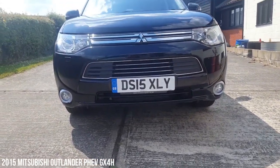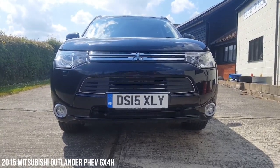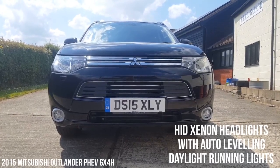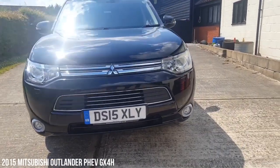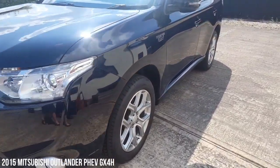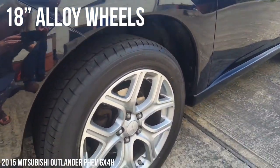As you can see, in black it looks really good because you've got the chrome bits which are set off nicely here, front fog lights as you'd expect. This has got Xenon headlights as well, so nice bright lights on the car. Metallic black, not the standard black. Really nice alloy wheels, all in good order.